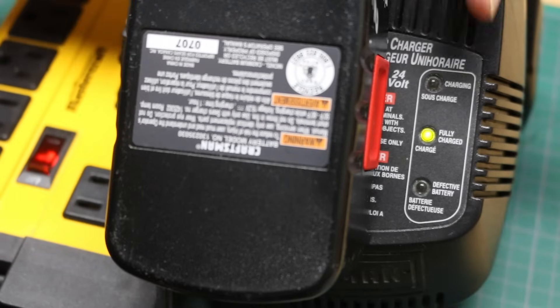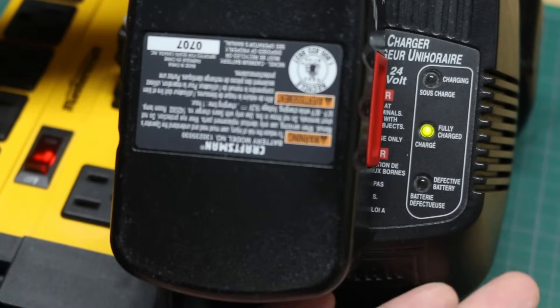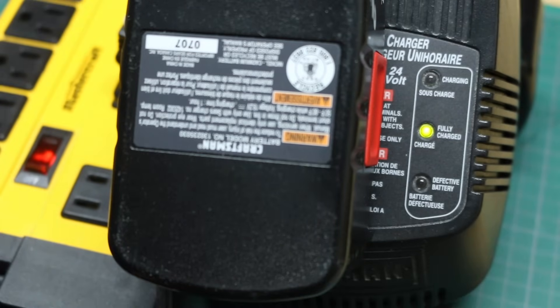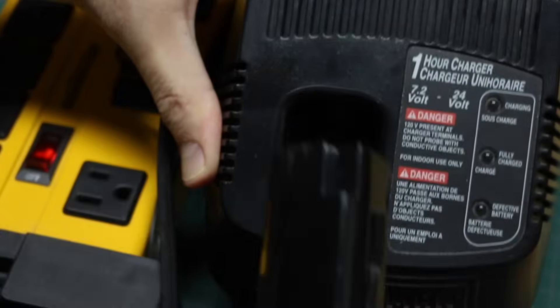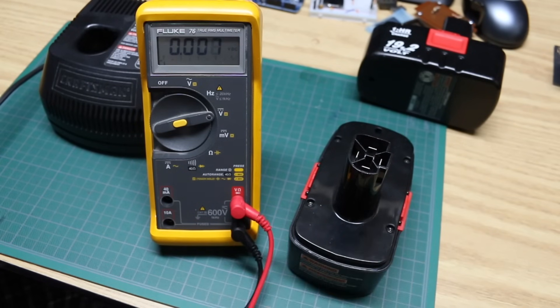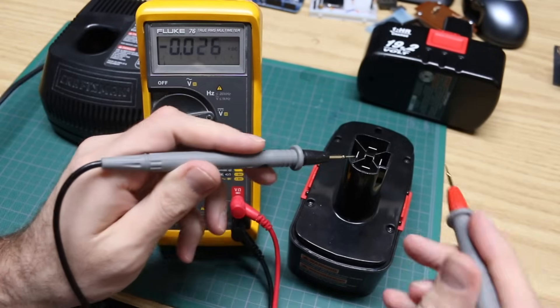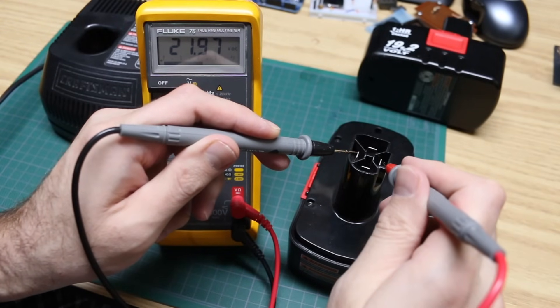It's been an hour and it says it's fully charged. Everything's cool to the touch. Nothing abnormal has happened. So let me take this off and check it out. Here's the one we just charged — it's 22 volts.